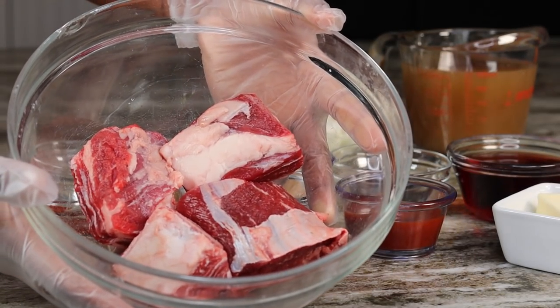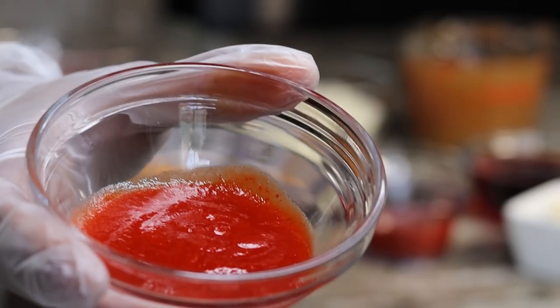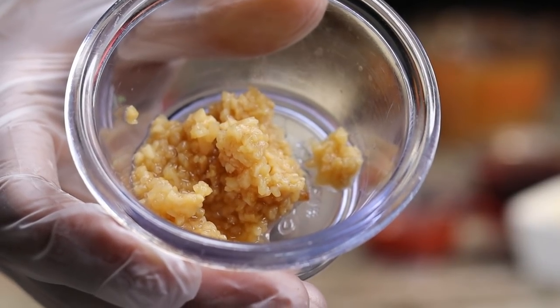Here's what you need to make this recipe. I know there's a lot of ingredients here, but don't worry — I will make sure to leave it down below for you guys in the description box.